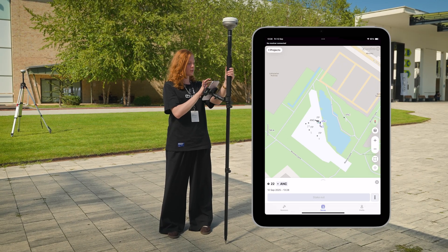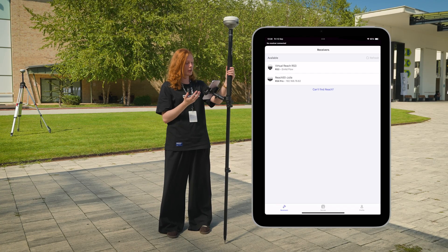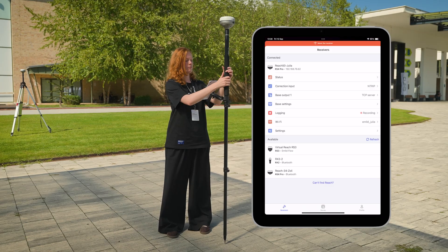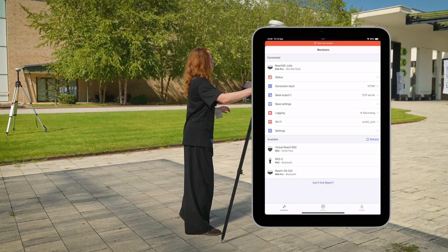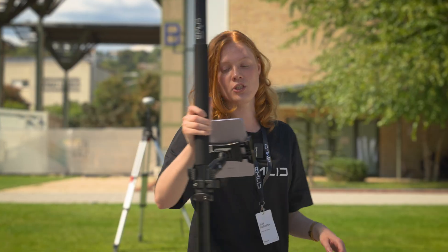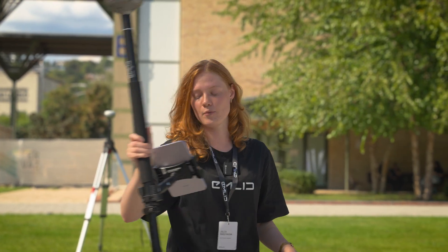Now our device is loaded. So let's try the new feature with the AR stakeout right on it. For that, we're going to use Wi-Fi connection to the unit, and it already has configured correction input via nTrip. So what we need is just to pass the alignment again. Using tilt compensation here is also vital because it directly affects how the camera works.